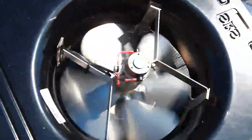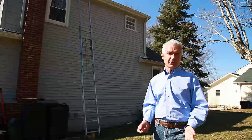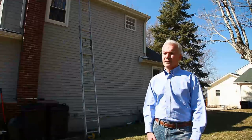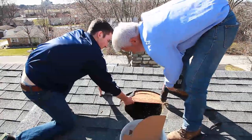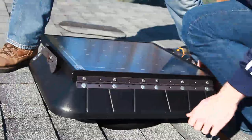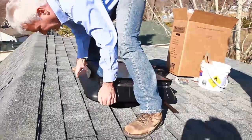They're very easy to install. I would say the average homeowner would have a hard time doing it if they're not handy, but anybody in the trades — anyone that knows what they're doing — can easily put one in. What we're going to do today is install this fan with a tilting panel. The front of this house faces west and we don't want to put the fan on the front of the roof, but we want that solar panel to be as exposed to the sun as possible.